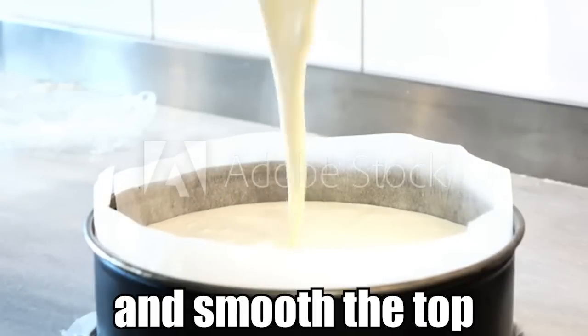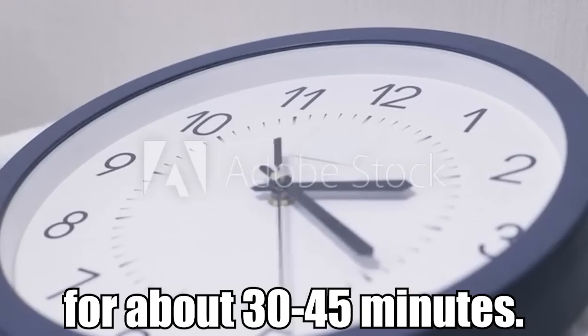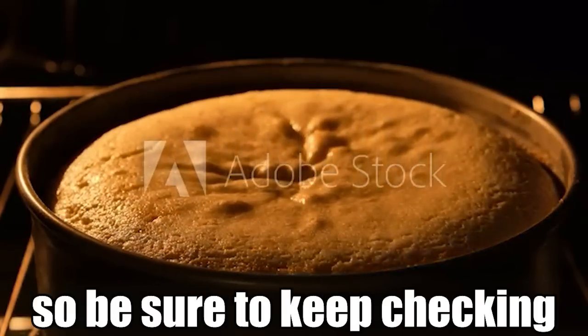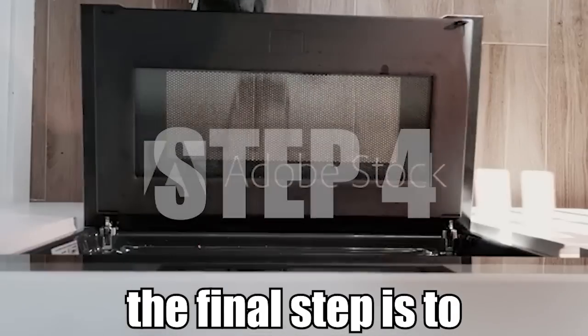Once you're sure the batter is combined properly, pour the mixture into the tin you prepared and smooth the top. Then put the tin in the oven for about 30 to 45 minutes. You'll know the cake is finished when it looks well risen and golden, so be sure to keep checking your oven.